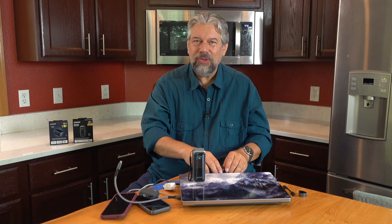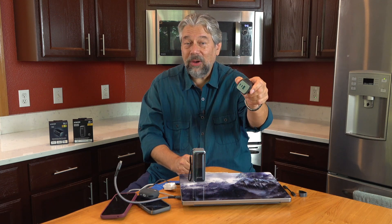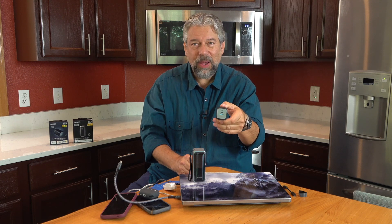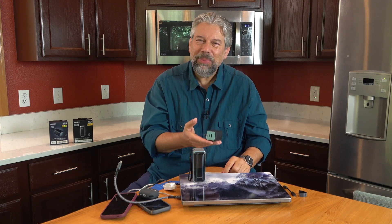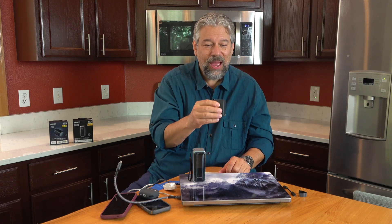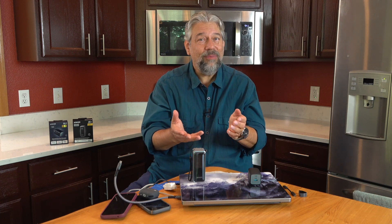I do want to give you some dimensions and weight because these are a little bit more hefty than I expected. The Anker Prime 100 watt three-port charger is 1.7 inches by 1.5 inches by 2.4 inches and weighs 6.5 ounces. It's probably a little lighter than the Apple charger but a whole lot more condensed — and it has three ports instead of just one, so your friends can say hey can I borrow your charger, and you just say if you've got a cable, plug in.